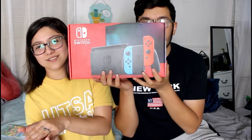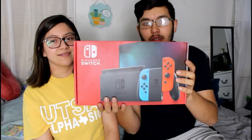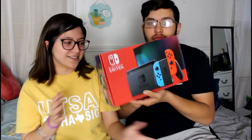We got the two-tone Joy-Con Switch. Get this one if you can get your hands on it, and don't get a Switch Lite — I'm just putting that out there.